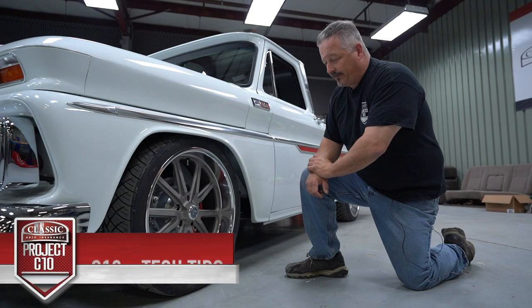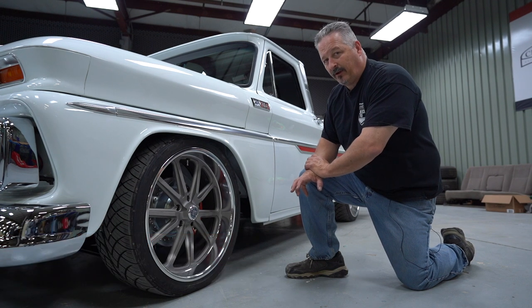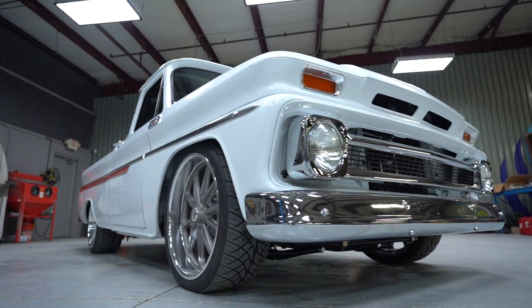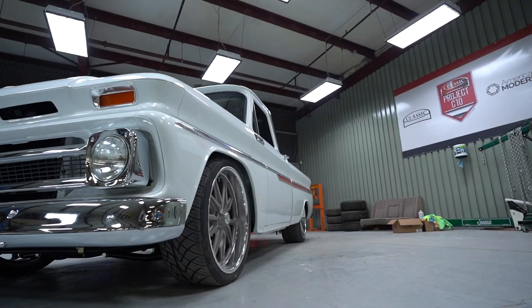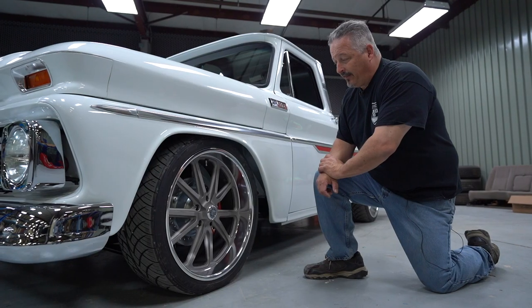Talking about the wheels and tires that we have. It took us a while to find wheels we actually really liked. Obviously there's a lot to choose from, but we found these that we thought really matched the theme of the truck we're doing — with the gray and the size that we wanted.